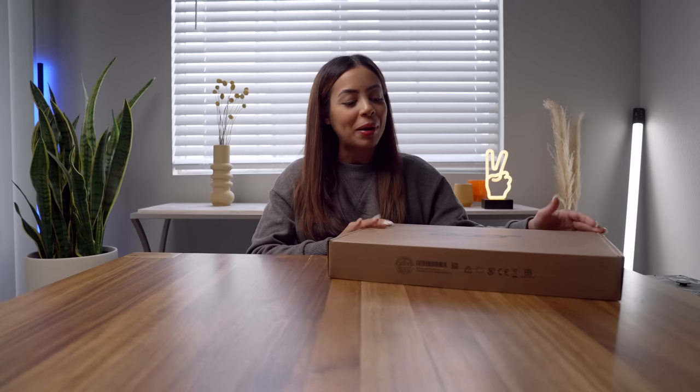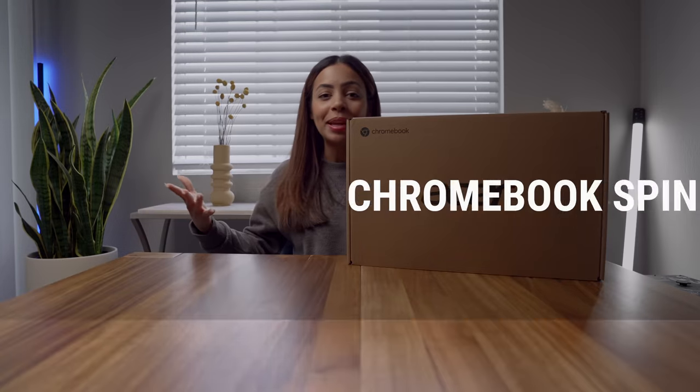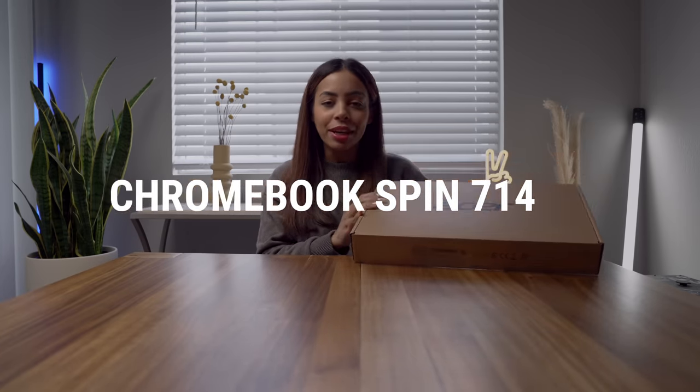Hey guys, it's Crystal, and this video is brought to you by Acer. We have a little unboxing today — we're going to open up the Chromebook Spin 714. Typically when you think of Chromebooks, you think of something that's affordable but maybe not the most powerful. Here we have a good blend of it all.